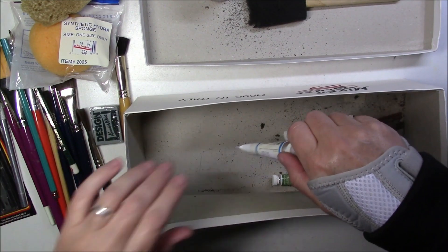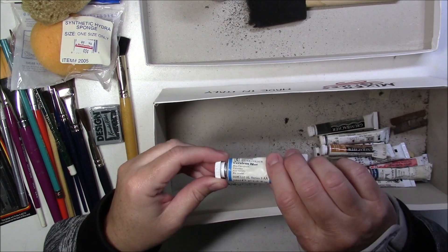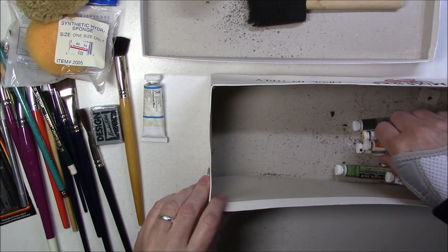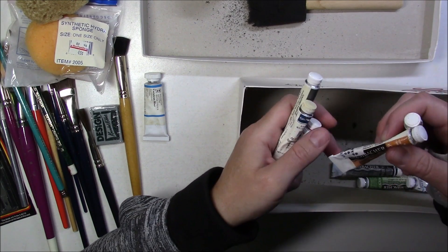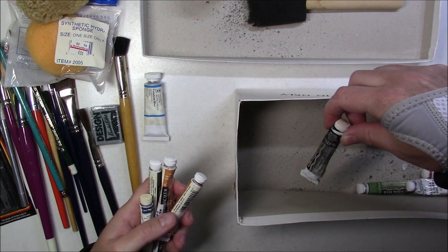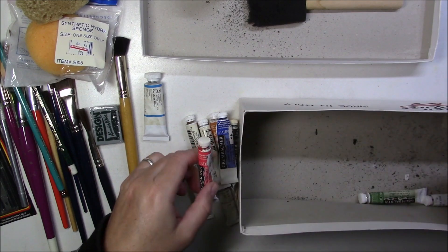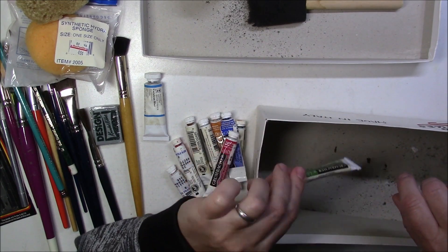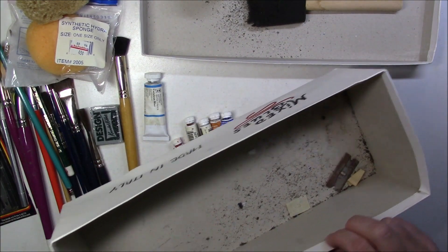And we have some paint. We've got a Winsor & Newton cerulean blue - still squishy - that's the artist color, professional grade. It looks like all the others are Groombacker Academy line, so probably their student line, but I think even Groombacker's student line is really good. There are quite a few of them.